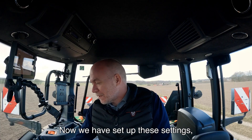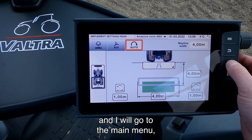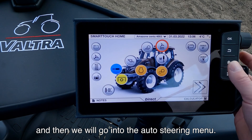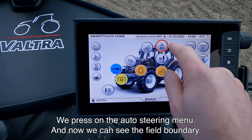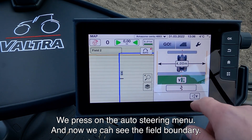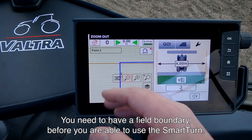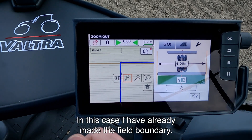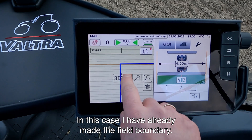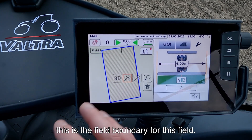Now we have set up these settings. I will go to the main menu and then into our auto steering menu. We press on our auto steering menu and now we can see the field boundary. You need to have a field boundary before you are able to use the Smart Turn. I have already made the field boundary, and you can see when I zoom in that this is the field boundary for this field.